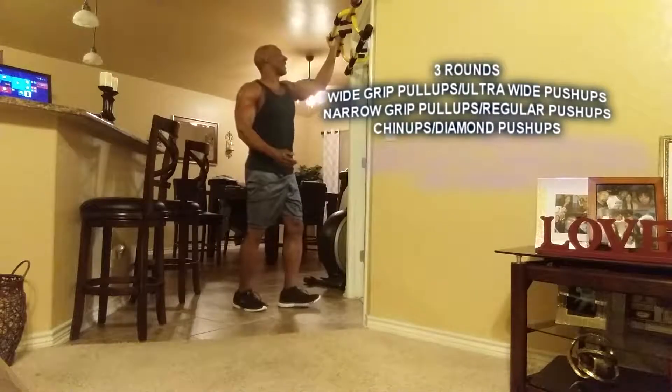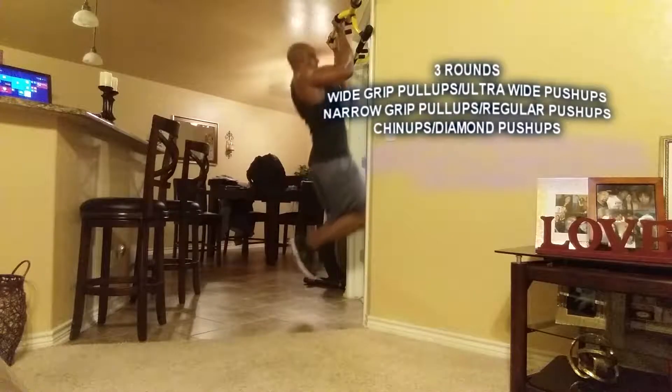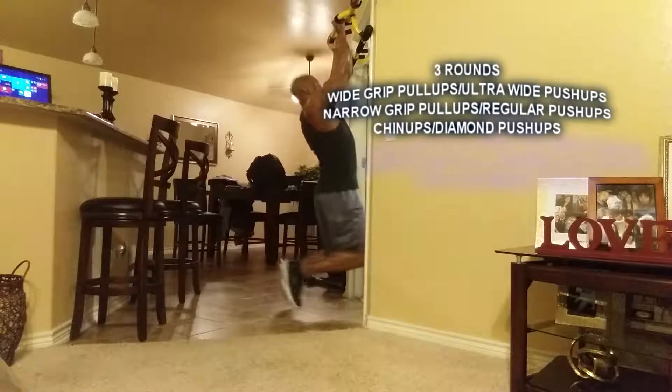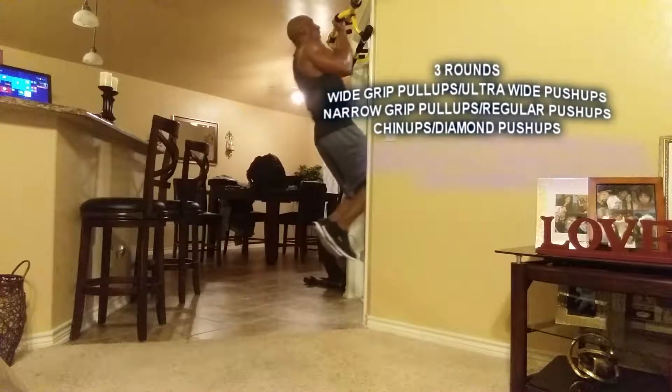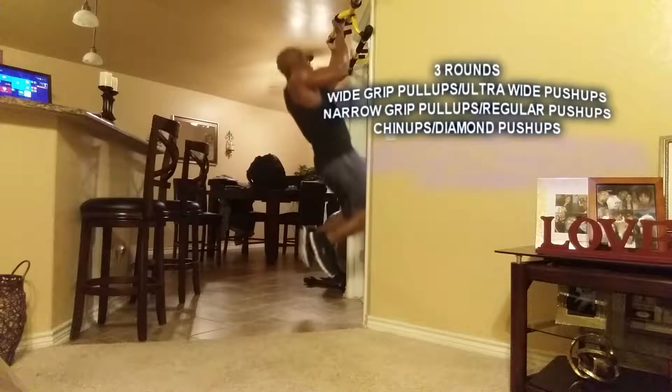All right, reverse grip pull-ups, seven reps. One, two, three, four, five, six, seven.